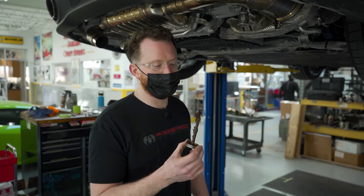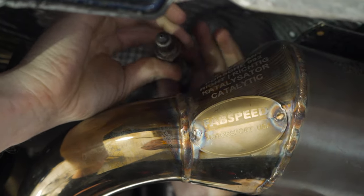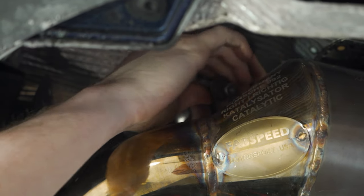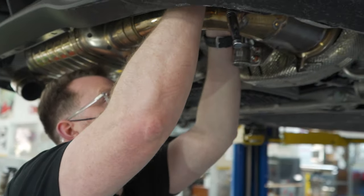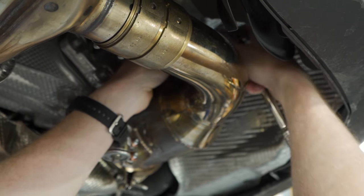Before you install the O2 sensors, you're gonna want to use some anti-seize. When you screw this on, twist it back a couple of turns first, so that when it's tight it's not twisted anymore. Then snug up the O2 with the 22 millimeter O2 wrench. With your O2 sensors installed, that completes your install of your SportCats.